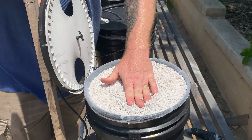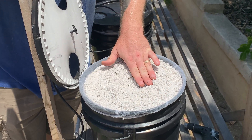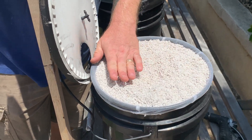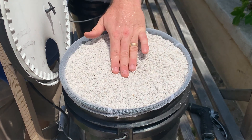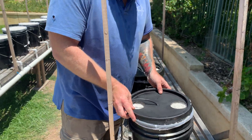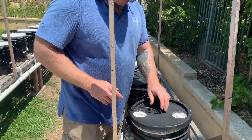Then what I'll do is come in here and spread out a little hole in the perlite so it doesn't block the flow of water that we want to get to the root ball, rather than just down into the bucket. And that is basically how the buckets are done.